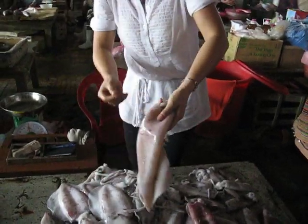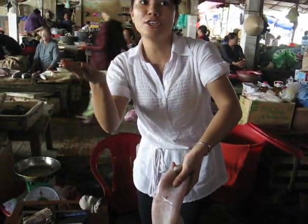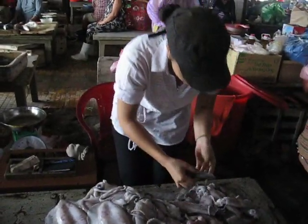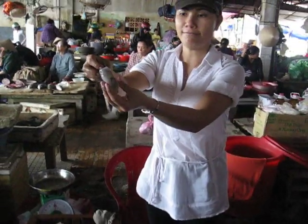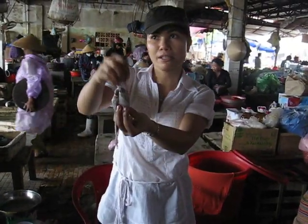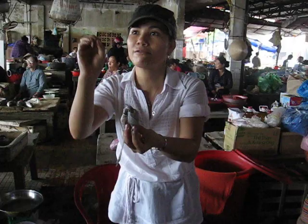If you buy the big one, you can use it for stir fry or you can use it for steak. Or you can use the tiny one — the tiny one is the best thing, you can use the stuffing inside. If you tuck inside, you don't need to worry about it going wrong. Then do it very nice.